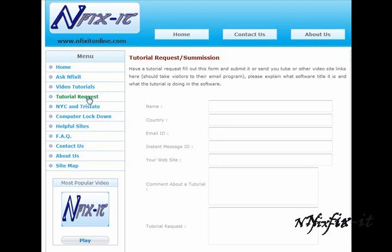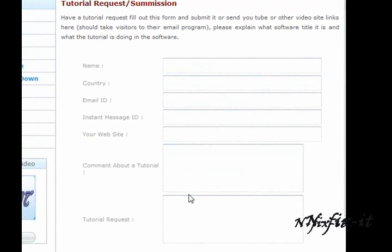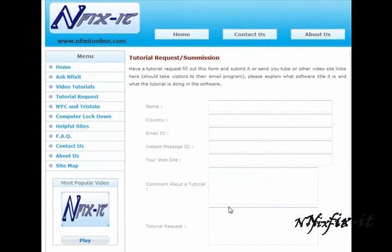Once you're there you can click on the tutorial request link, fill out the form, and give us all the information about the software title that you want to learn more about, or the hardware tasks — whether it's learning a new application, installing a new hard drive, hooking up your home network, or diagnosing a virus. Whatever the problem is, you can fill out this form and get back to us, and we'll help you out as best we can. Or you can send us a message on YouTube and we'll get back to you also, but going to our website is the fastest way to get a response from us.